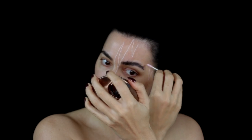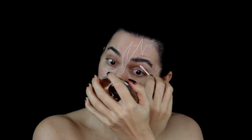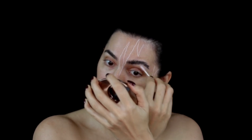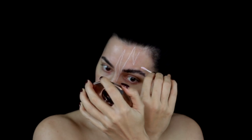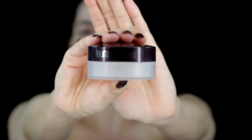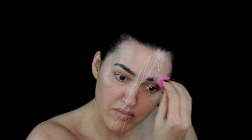Once the glue was set, I used some 70% isopropyl alcohol just to remove any residue glue that may be on the skin. I then set the brow with Laura Mercier Translucent Setting Powder.